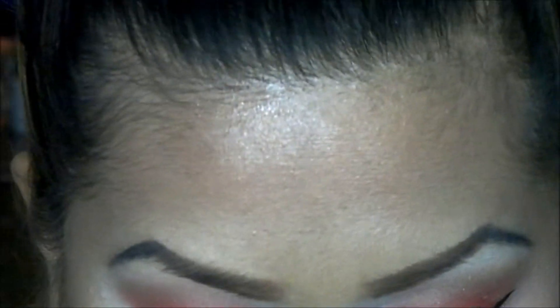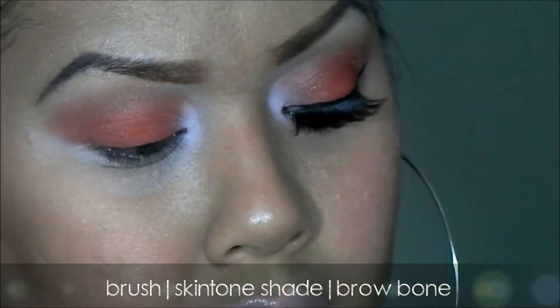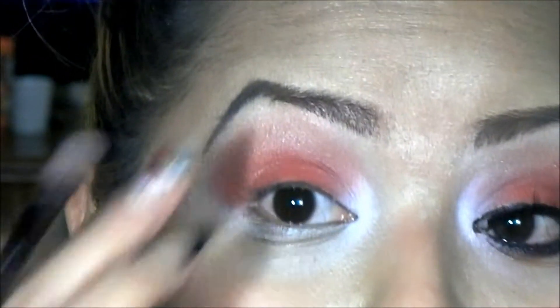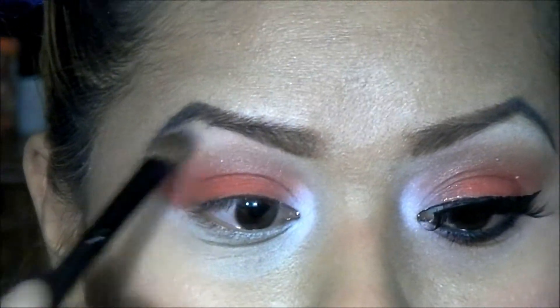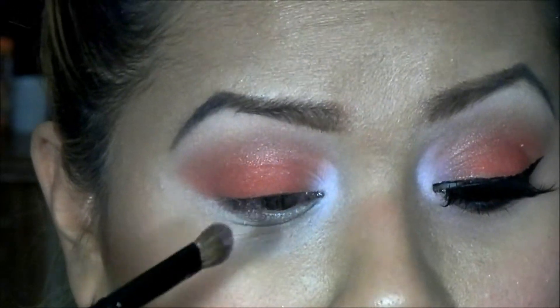Now with a highlight color — it's like a skin tone shade — I'm going to apply it to my brow bone area. That was like a tongue twister! Now we're going to move to our bottom area.